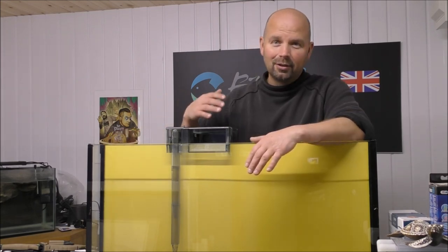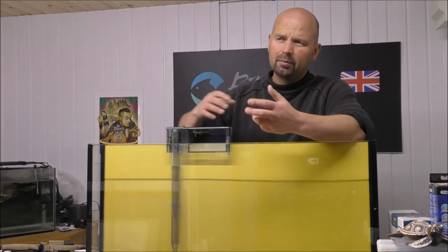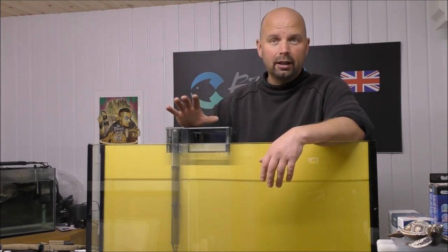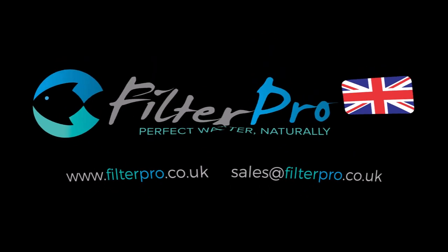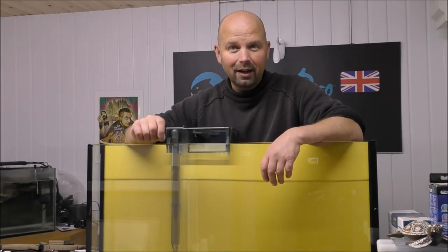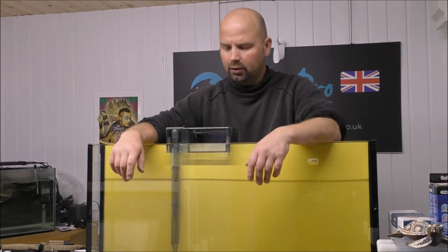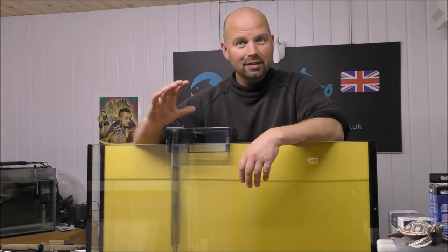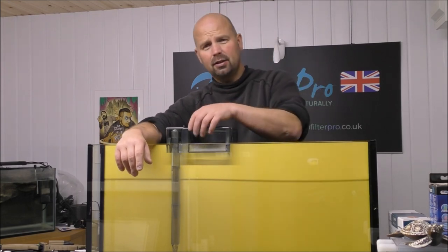Now I know there are loads of different models in this particular range, but this is the 70. The advice I give, apart from with regard to the amount of media needed, will be relevant to the other models. So if you've got an AquaClear hang-on-the-back filter, please watch on. This was sent to me by a guy called Robert — thank you very much Robert. He's based in the UK and actually had to buy this one from Germany because he couldn't get it in the UK. AquaClear filters — you guys in the US seem to love these things.